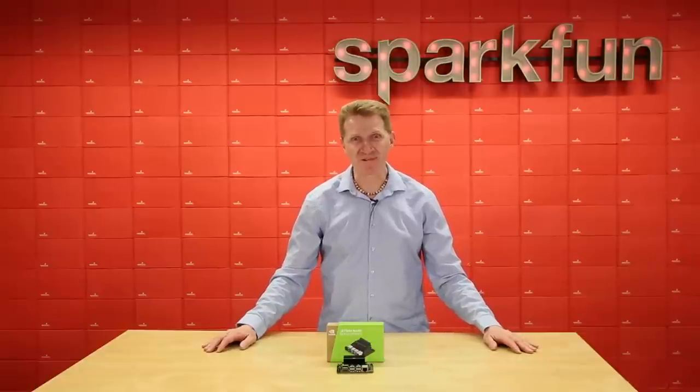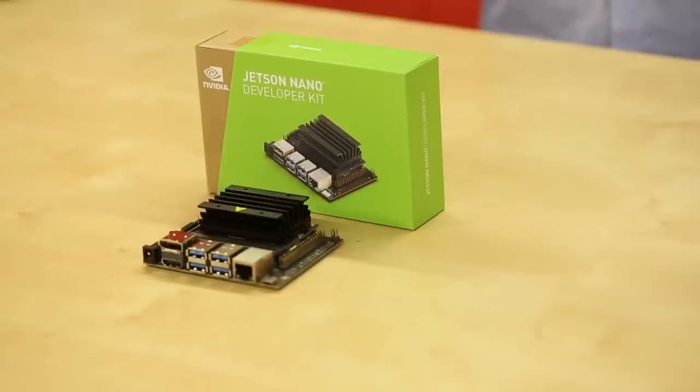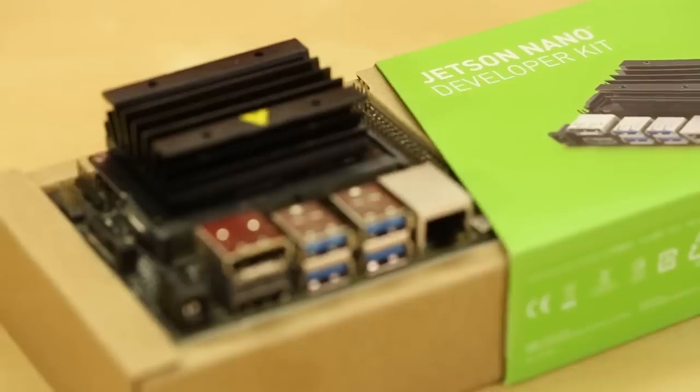Now I can't get the theme song out of my head either. The Jetson Nano Developer Kit is a small, powerful computer that lets you run multiple neural networks in parallel for applications like image classification, object detection, segmentation, and speech processing.